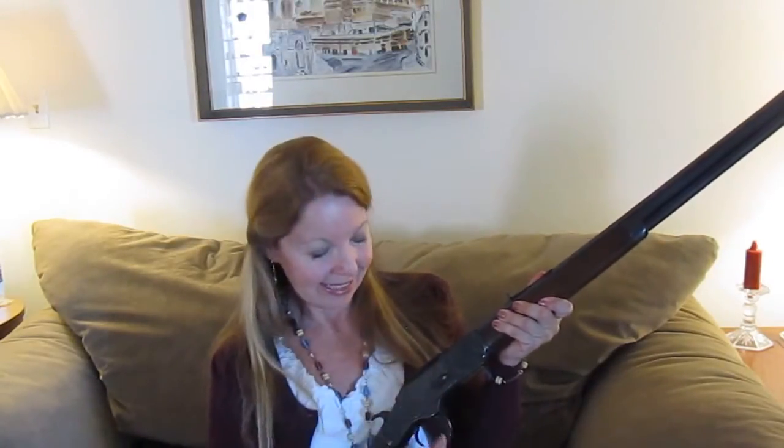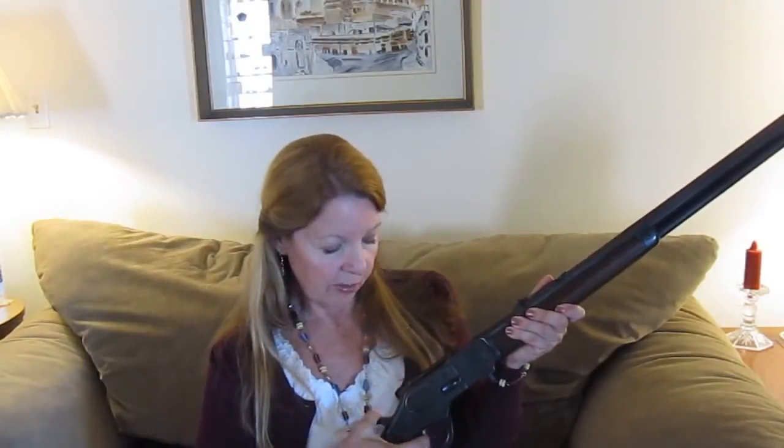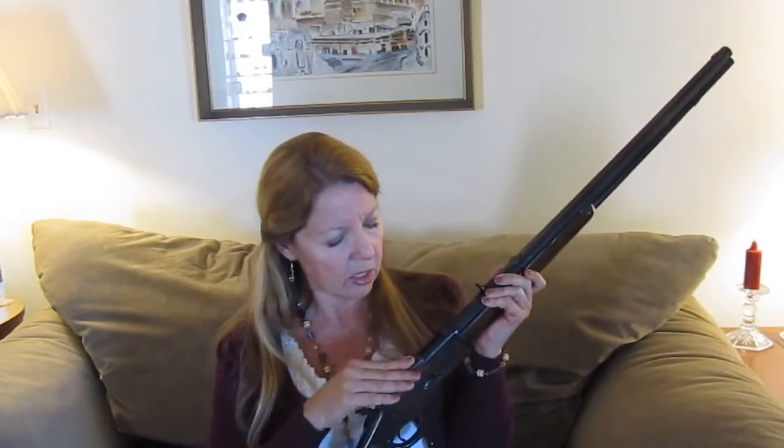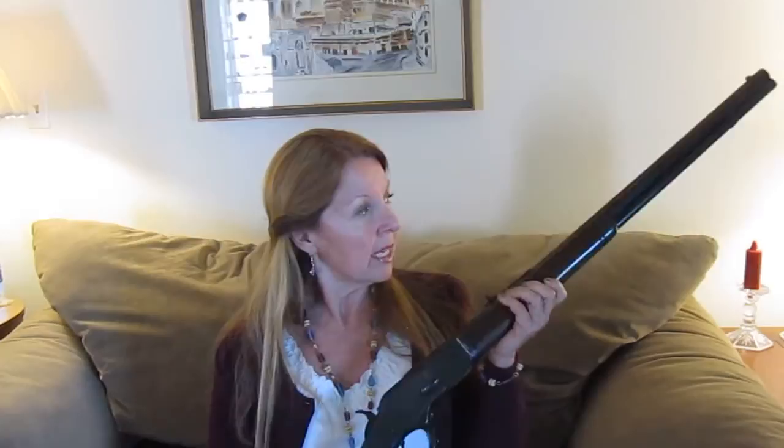When you want to fire it, you turn that button, put your bullet in here, and there you go. It has a dust cover, which they put on later because these guns got so full of dirt. The early ones don't have the dust cover. This one was actually made in 1890.